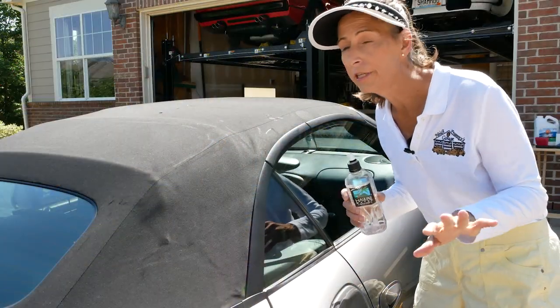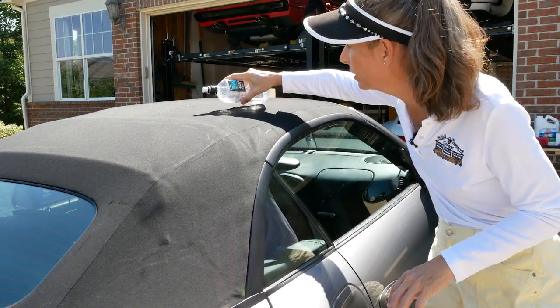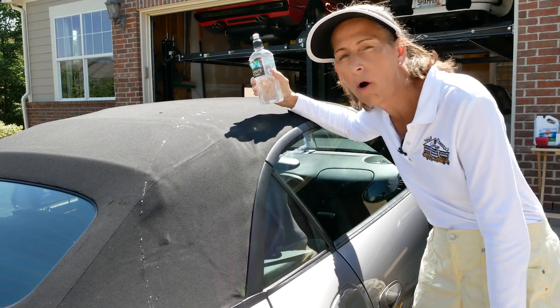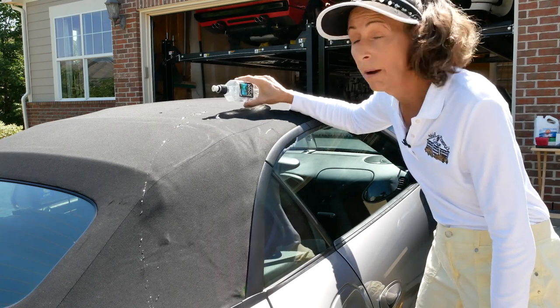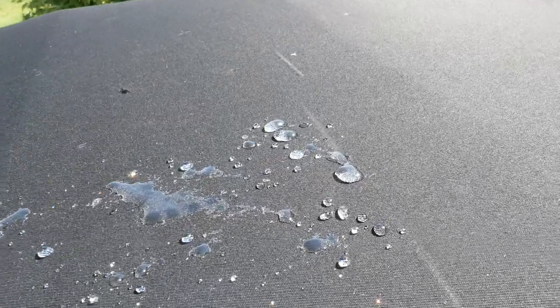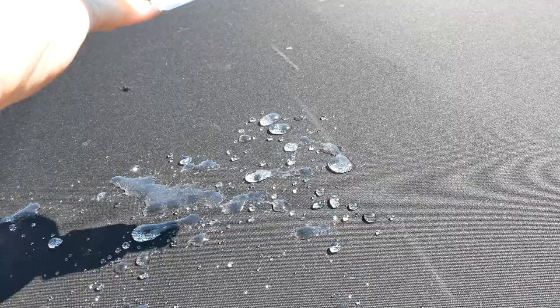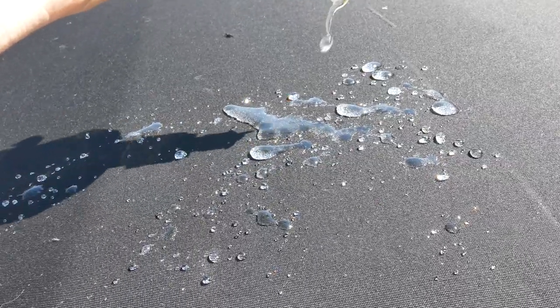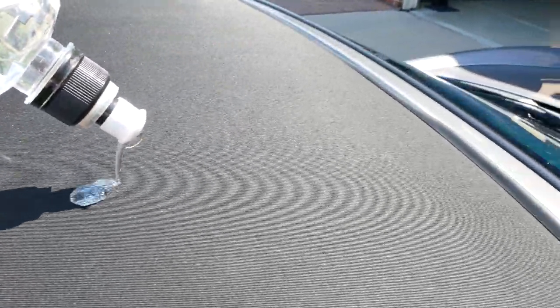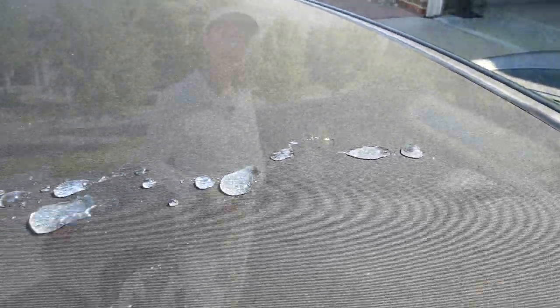To give you an idea of the current state of the top: this is just water, and it should bead up reasonably well because I protected this top a while back, probably four or five years ago. But it's not really rolling off as well as I'd like — there are a lot of bubbles up here that are just staying put and actually soaking into the top. So that's not what we're looking for.